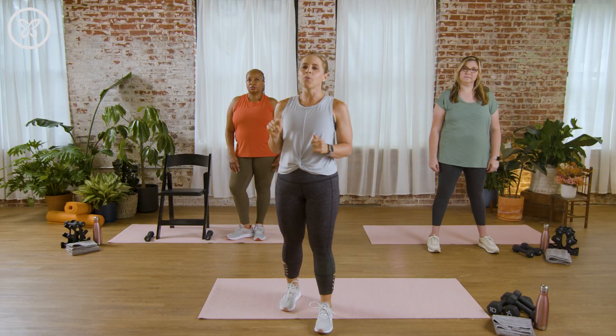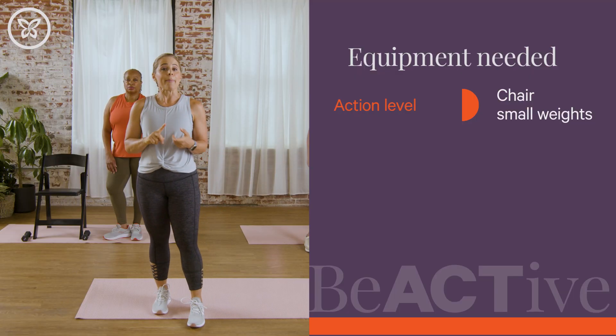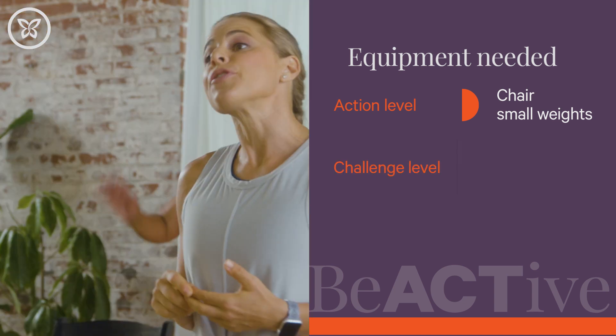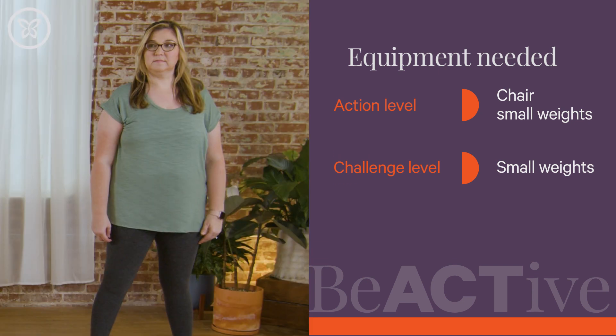We are going to use round one today as our warmup. However, if you need a little extra time, pause and join us when you're ready. For our action level category today, you are going to grab a chair and a small set of weights — you're going to follow Bobby. If you're joining us for challenge level exercises, grab a small set of weights and follow Amanda.